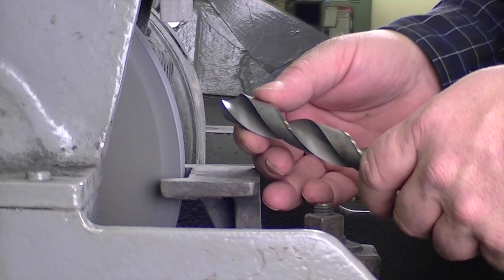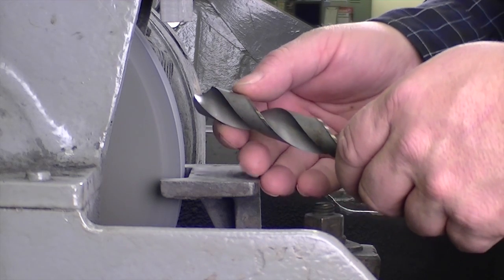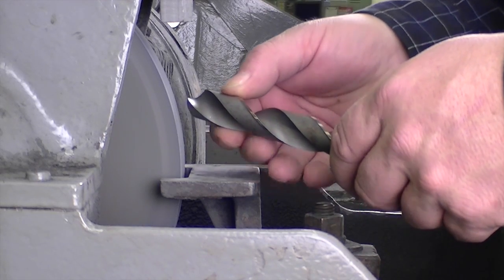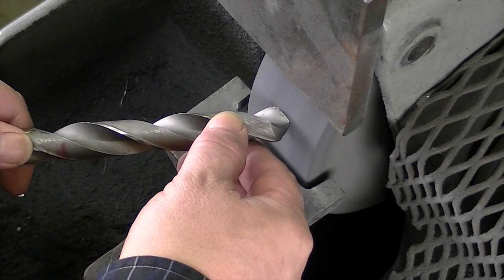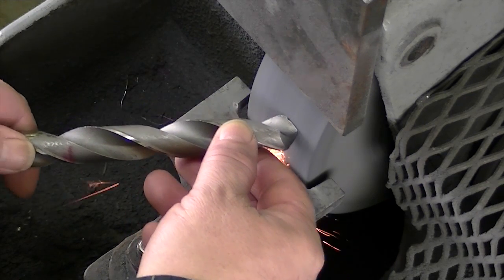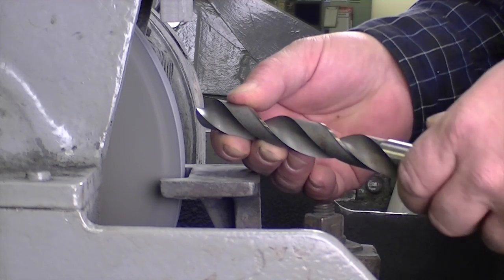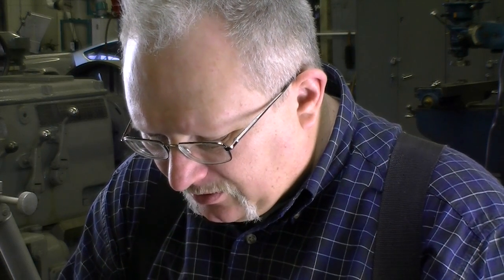Hand position is really important when you grind a drill because it determines how repeatable all your angles are. Notice I have my right hand up close to the tip and my left hand is holding onto the shank. When I address the wheel, I'm going to copy this angle — I want this cutting lip to be flat and horizontal when it touches the wheel. The hand holding the shank is lower, which gives us a positive rake on the primary clearance angle.